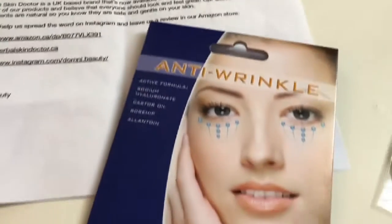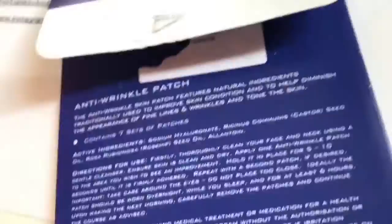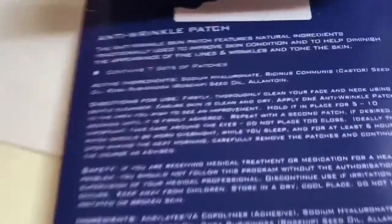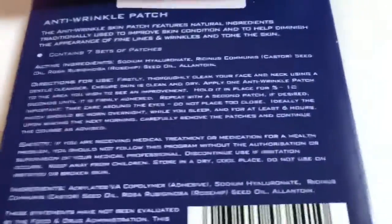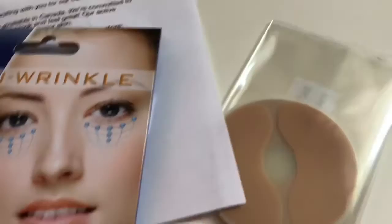I was sent these to review — they're anti-wrinkle patches, and here they are. It's a little interesting how I have to apply these: it says they should ideally be worn overnight while I sleep, and then for at least six hours the next morning. So it's going to take me until tomorrow until I can actually properly review them.